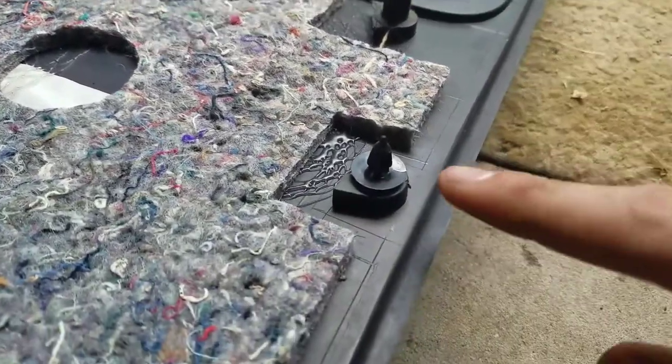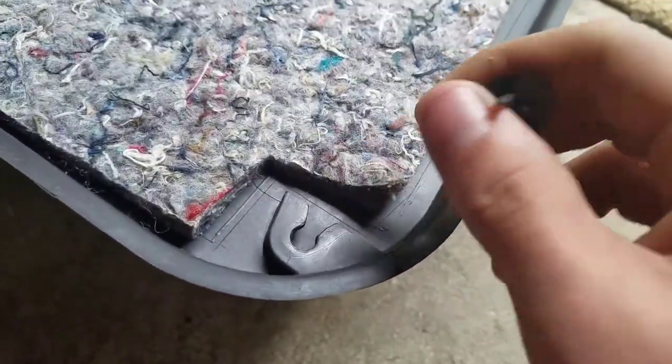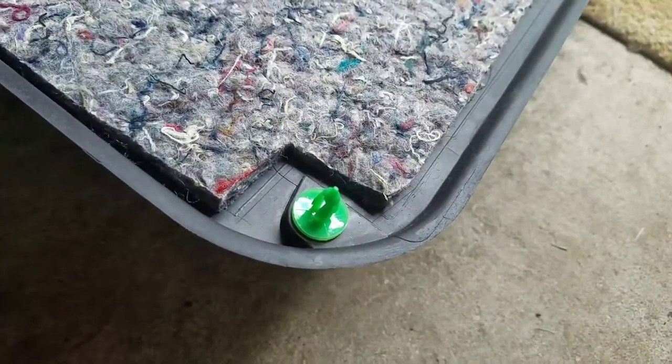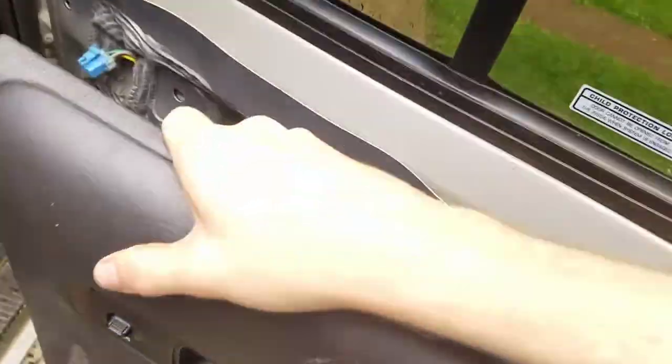Now it's time to reinstall. Before putting the door panel back on, a handful of those stupid little clip things probably busted off — you can replace these by sliding them out. I've linked these in the description as well; they just pop right in. Now, even though everything's soaking wet from a rainstorm that wasn't even on the forecast, go ahead and put this panel back on.